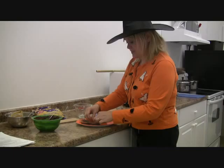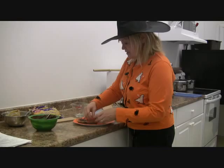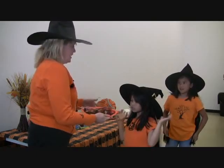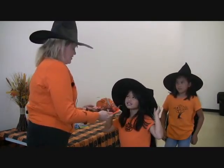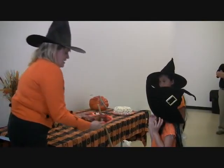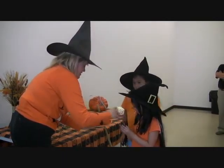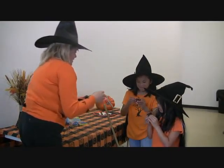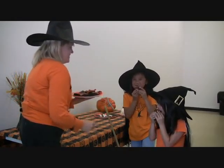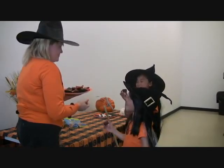One last thing to mention: it's best to store these in the refrigerator because it is chocolate, and take them out before serving. You don't have to freeze them, just store them in the refrigerator. Today I brought in my little helpers from my witches group and they've volunteered to taste some of the new treats we made today. Go ahead, take a bite and tell me what you think!